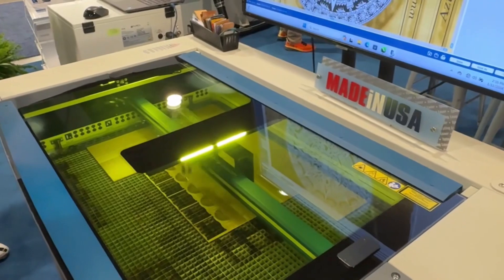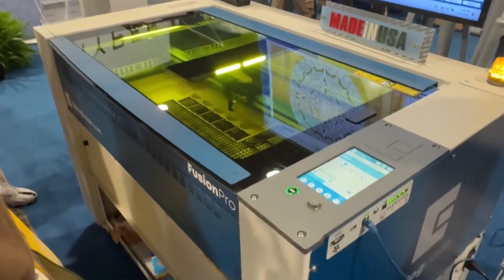Does it have wheels? It does have wheels. We can tow it? We can tow it — well, I don't know about towing it, but...